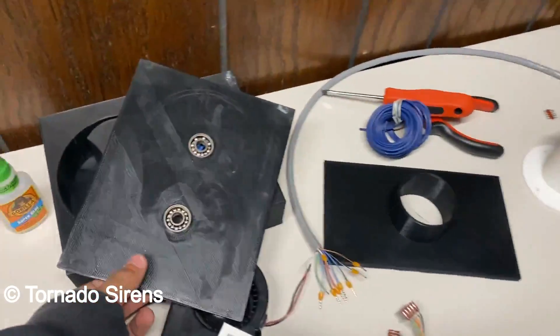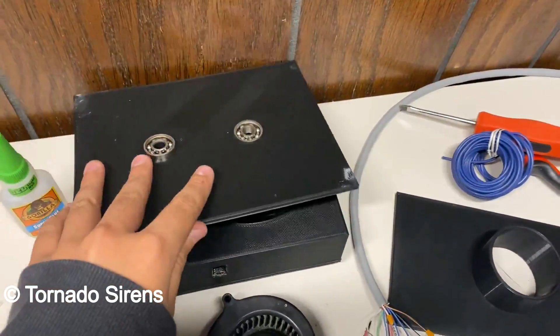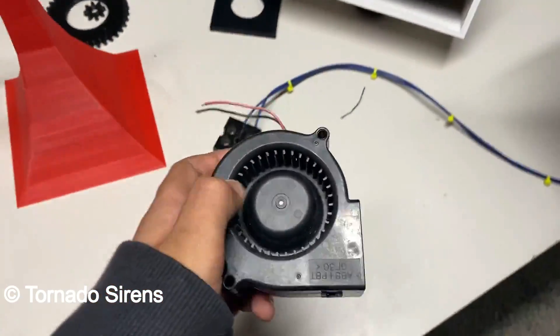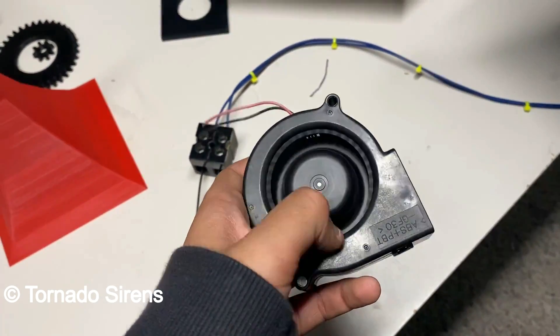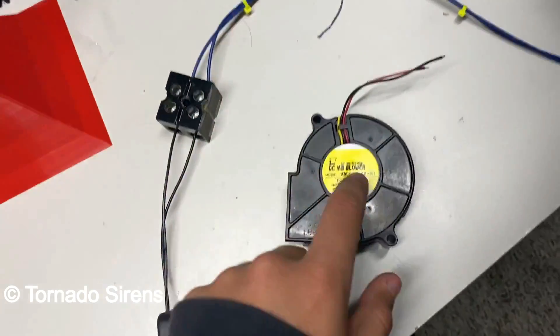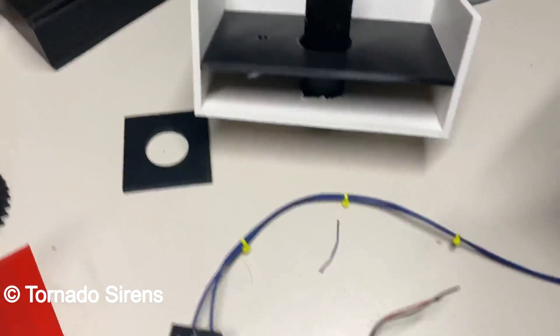So I'm working on a blower — this is a roots blower style, and a new design might be coming. But for now I'm going to be using this. It's a blower fan from a projector, I believe. It's all 12 volts. So this will be 12 volts, this chopper motor is 12 volts, and the rotator motor will be 12 volts.